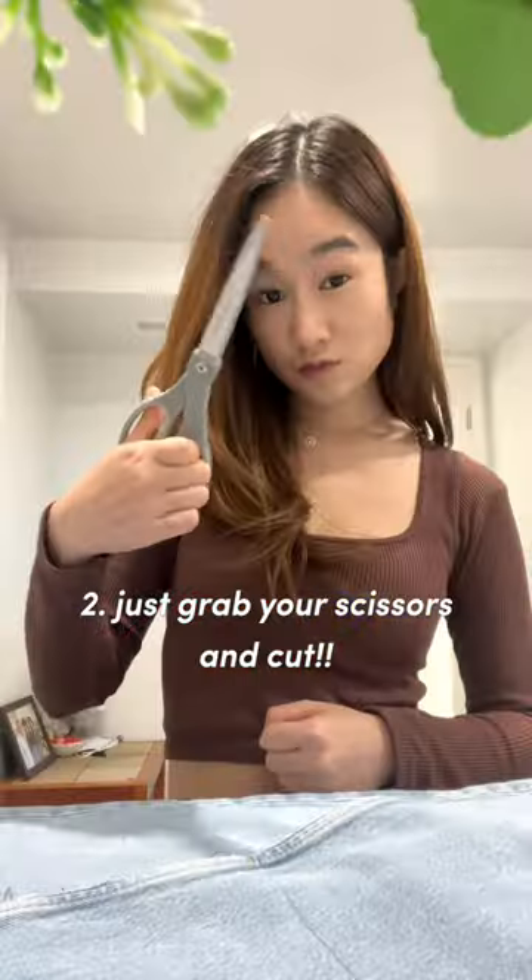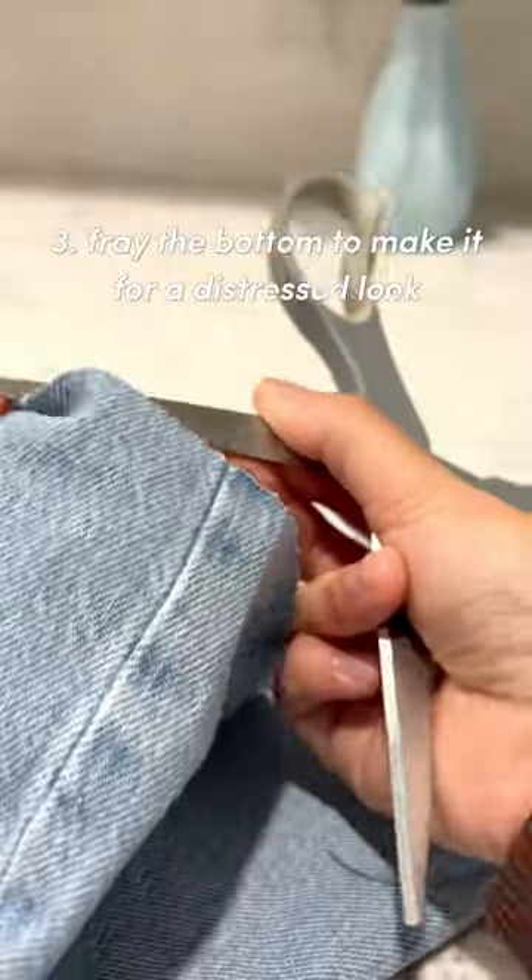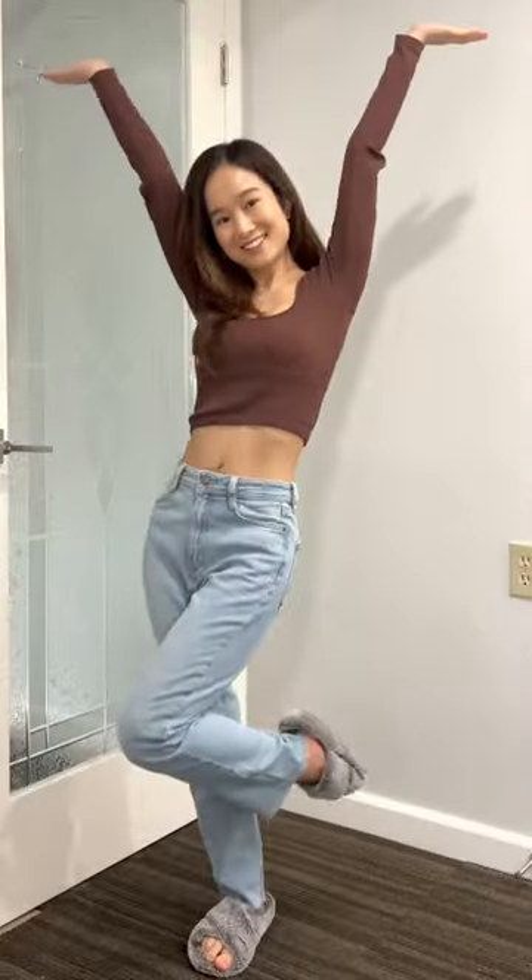Then just grab your scissors and snip snip snip. Then we're just going to fray it at the bottom to give it that edgy look. And there you have it — super quick, super easy, and now you'll have jeans that forever fit.